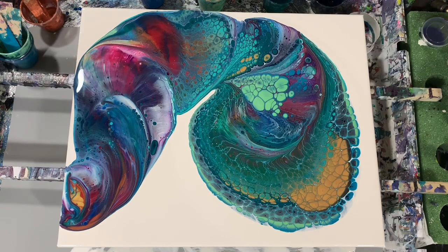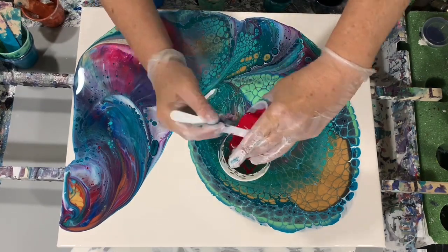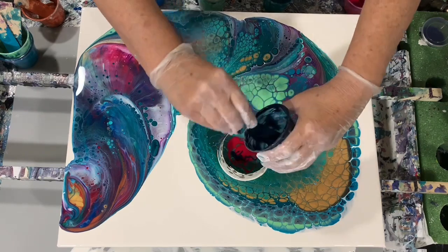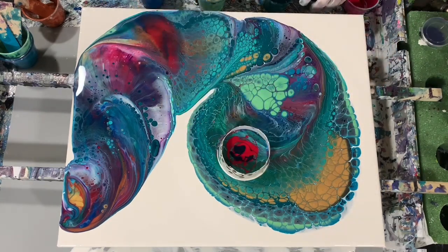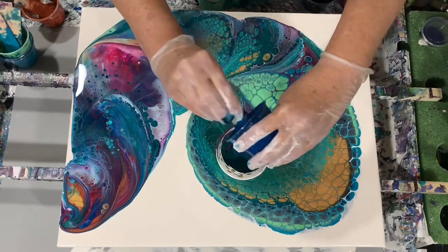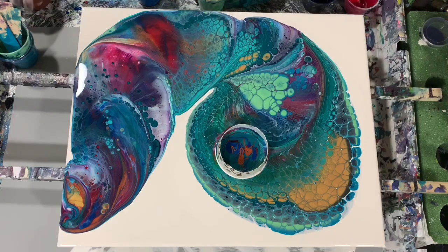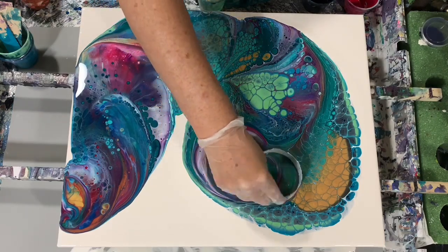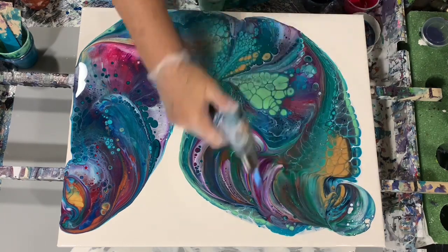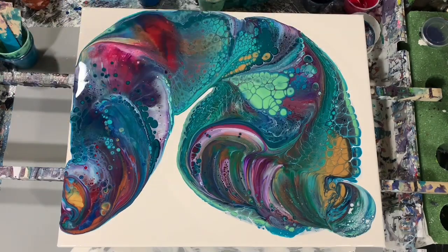I stand back and look at it and decide there is one area right where I set that cup that's just a little too much green and blue, and I needed something more for the eye to look at. So that's where I decided to add that carmine and a couple of the other paints — I had some left so I'm just finishing those off. Never be afraid to play with your painting or add a little something. I wanted to add this before I started tipping because I thought it would blend in much better. Just giving it that twisting motion. I did add a little more color in that area and was much happier with it. A little more torching just to see what we're going to bring up.